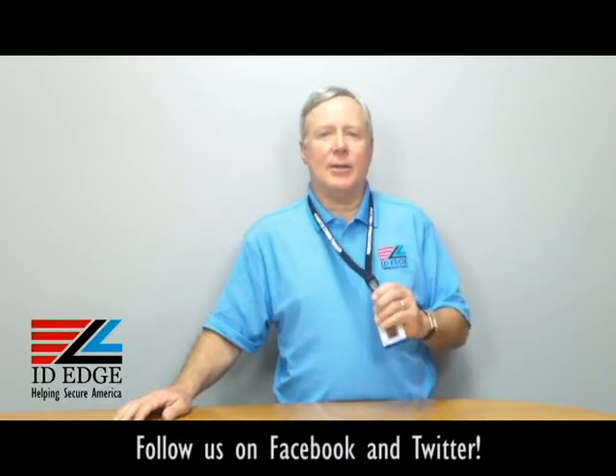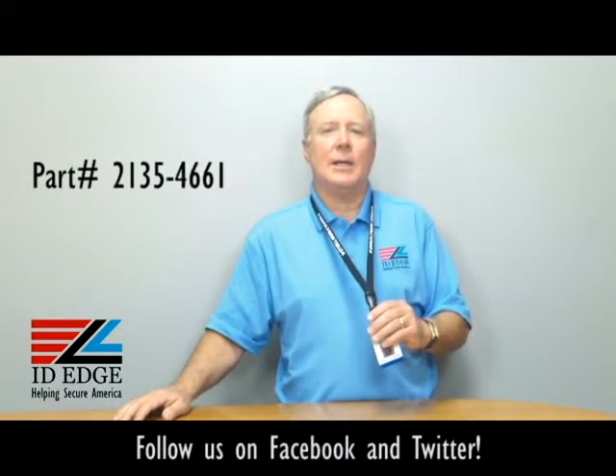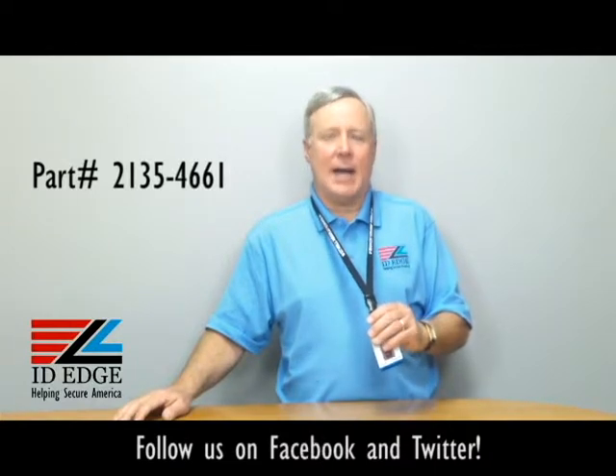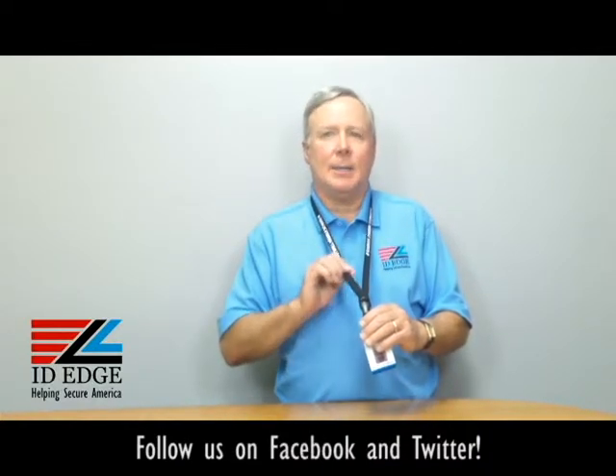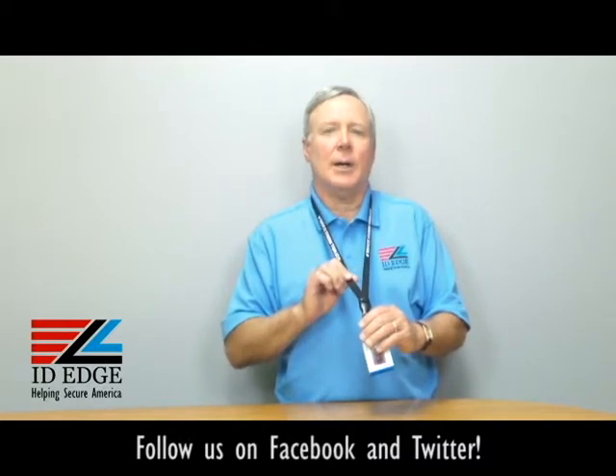This particular lanyard I'm wearing is a LA-CI-2135-4661. It's black, it's 5 eighths of an inch wide, and it's a tubular lanyard. It's a very soft material, so it's very comfortable to wear.